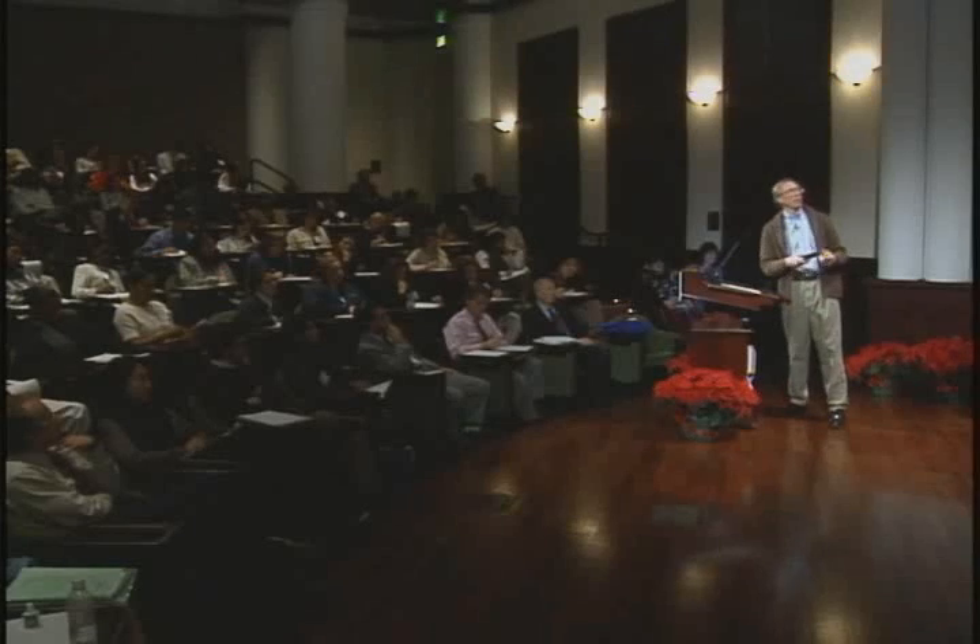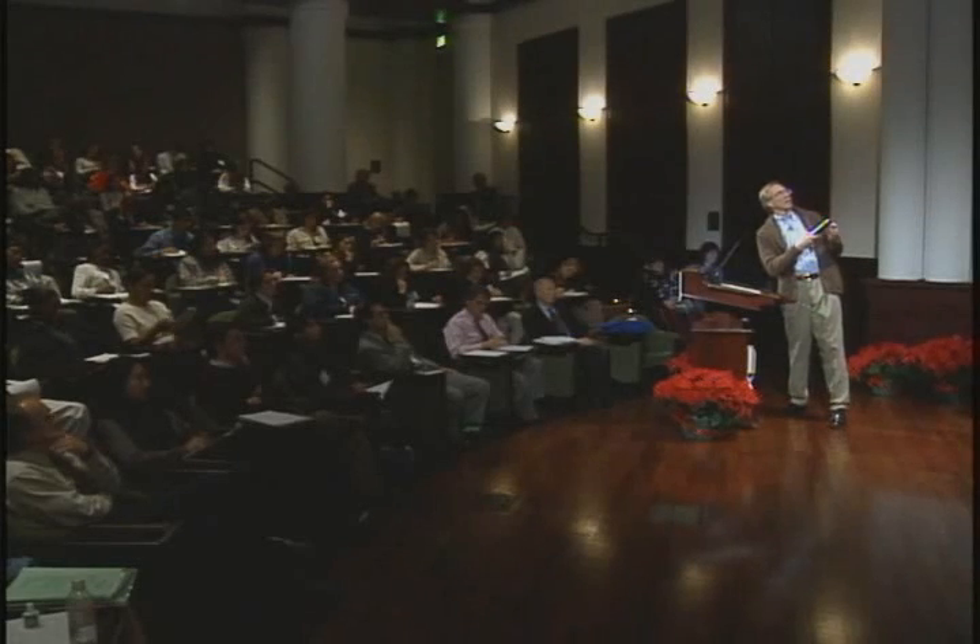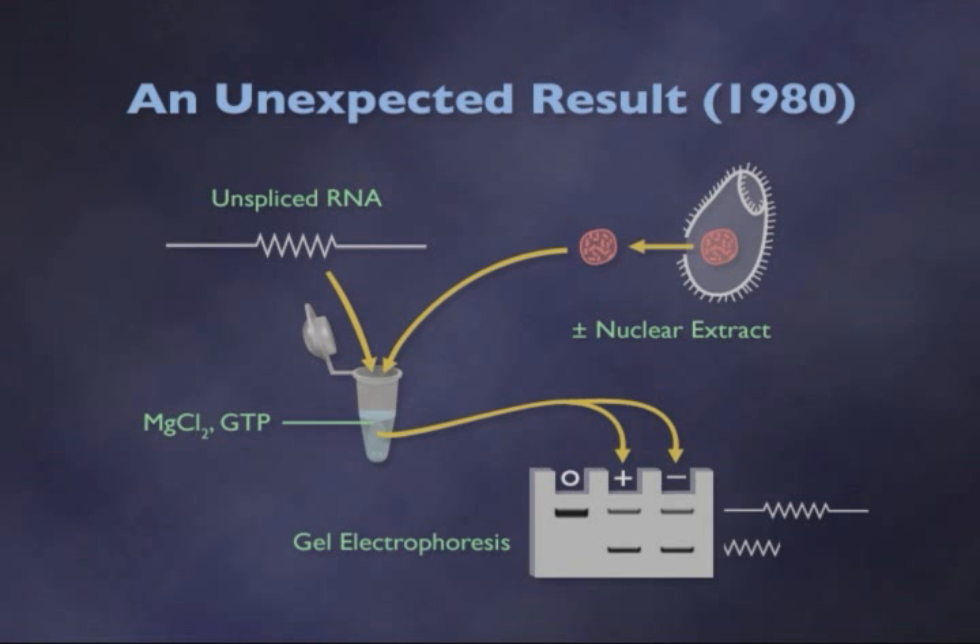That was a very unexpected result. Our first thought was that we had somehow mixed up the test tubes and needed to repeat the experiment, which we did a number of times, and found that very reproducibly, simply mixing the unspliced RNA together with these small molecules was sufficient for splicing to take place.